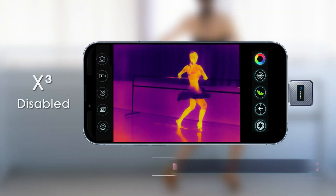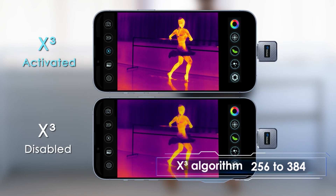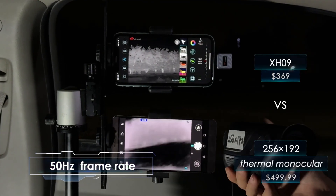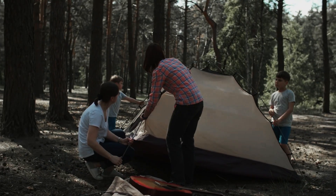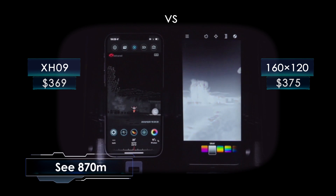Professional Environment Calibration. With a top-tier sensor and execute algorithm, gives our IR a huge boost for crisper images. 50Hz frame rate captures action smoothly, even at high speeds. See, 870m — XH09 is the best one.